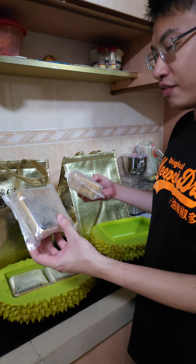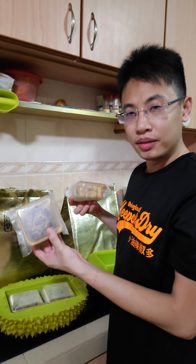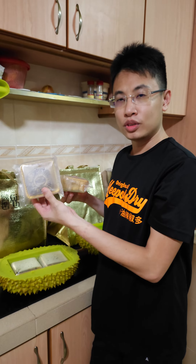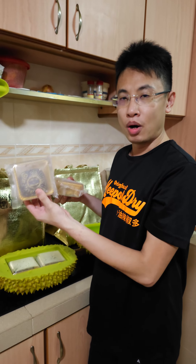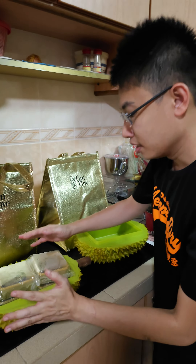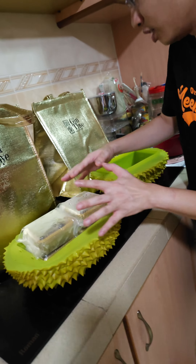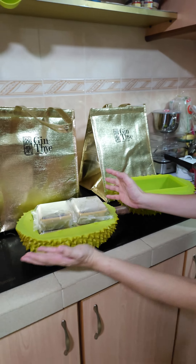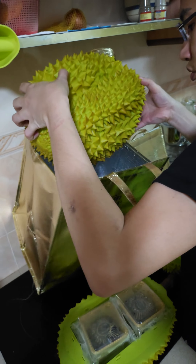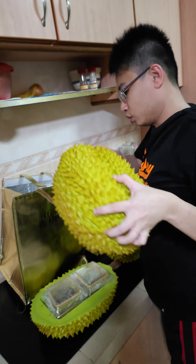Right now Jingtai is having a one-for-one set of four — Snow Skin Charcoal Mao Shan Wang durian mooncake. For the whole set like this, the entire durian, plus another set. Really big durian!